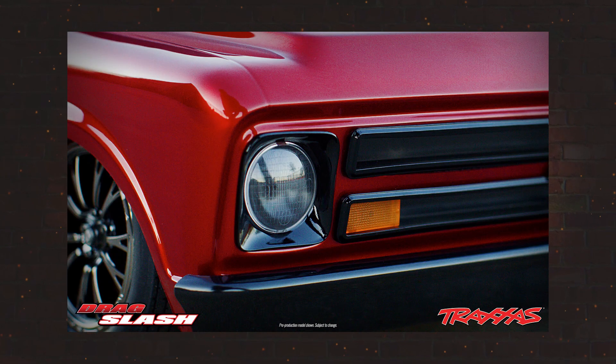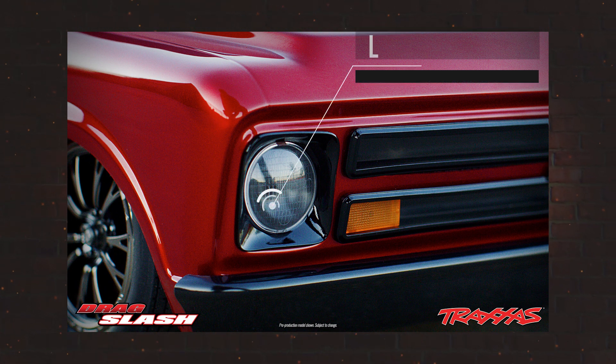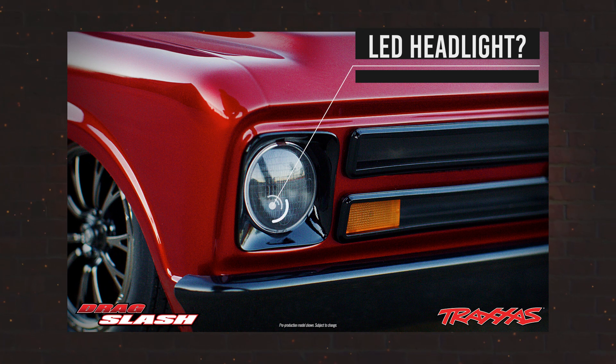The body features pretty good detail on the headlight and grille. Looking pretty closely at the headlight you can almost see a hole down on the bottom, which may indicate that there might be some LED light kit options as well.